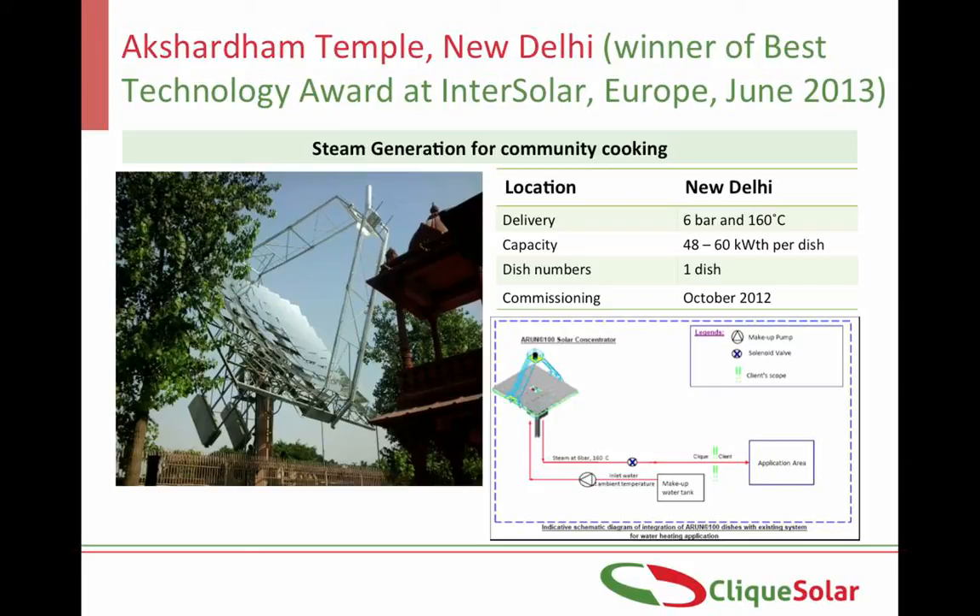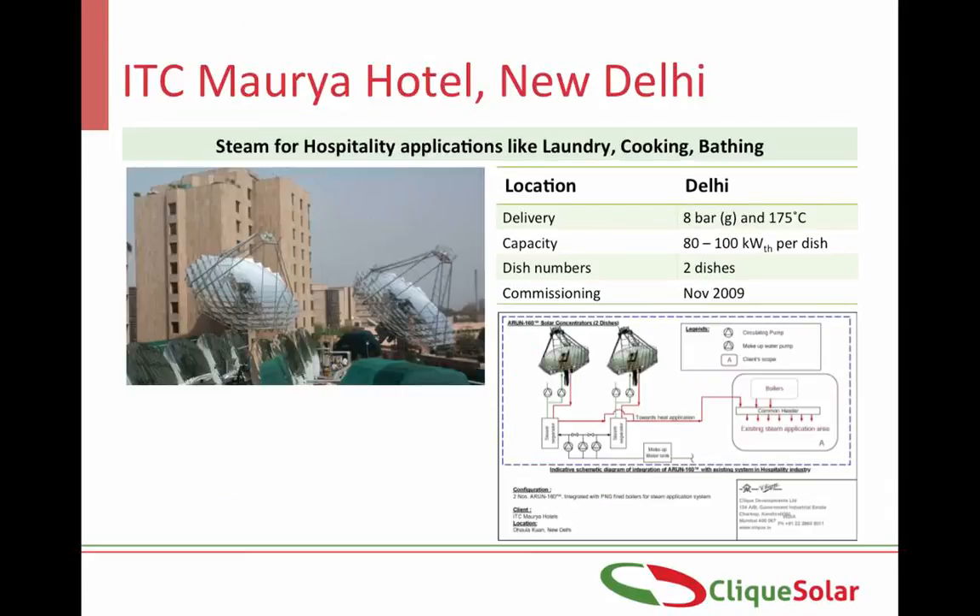The Arun dish installed at Akshardham temple delivers 6 bar steam into the existing boiler header. This system received the best technology award at the prestigious InterSolar Europe Awards held in Germany in July 2013. Two Arun dishes installed at ITC Maurya Hotel in New Delhi deliver up to 8 bar steam at about 200 kg per hour. This system is used for laundry, cooking and heating water for bathing. One of the dishes is mounted on a column in a 3x3 meter space while the other is mounted on top of the conference hall.